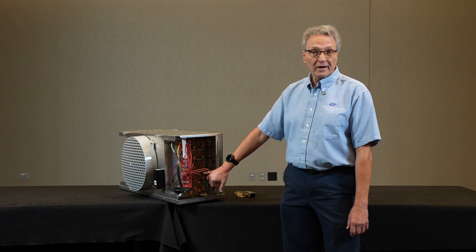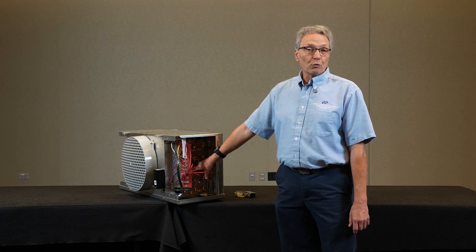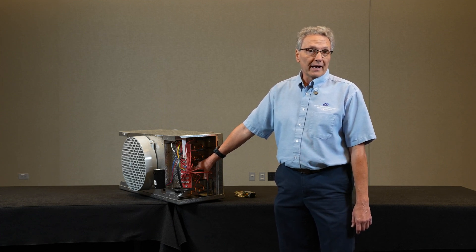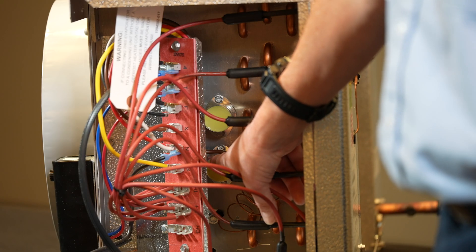Then at a predetermined temperature, this three-way switch would basically open up and switch over, energizing the X terminal, which would go back to the time clock and terminate the defrost.